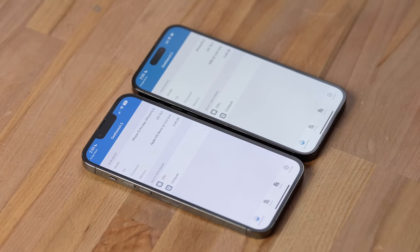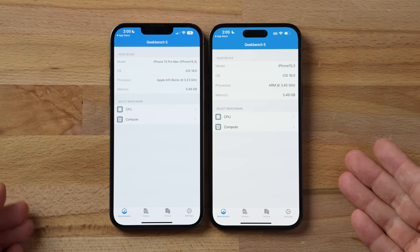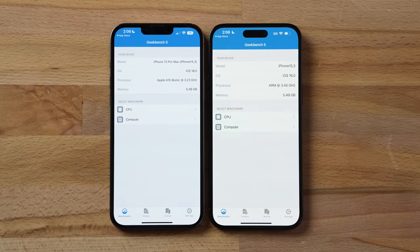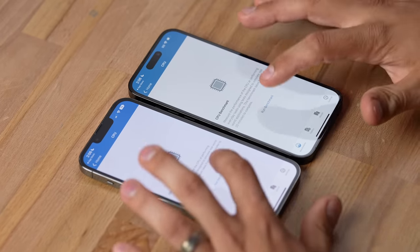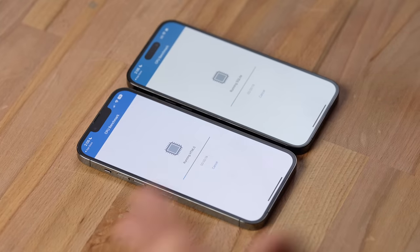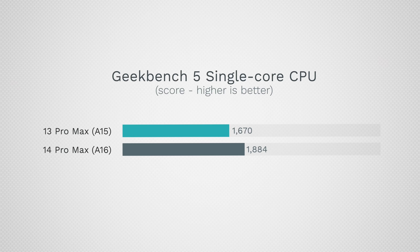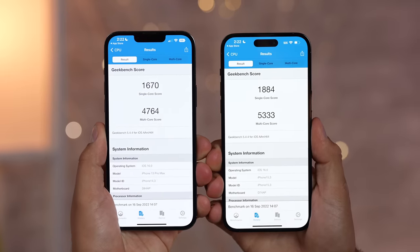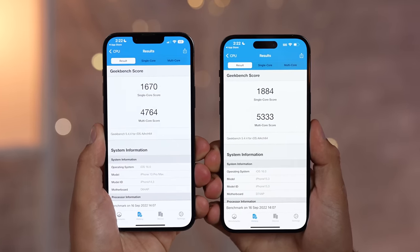The 14 Pros are the only models getting the new A16 chip — the regular 14s get the same processor as the 13 Pro. The A16 has a slightly higher frequency with the same amount of RAM. CPU benchmark results show 13% faster single-core and 12% faster multi-core. Both scores are scoring slightly less than previously seen, but it's an incremental upgrade. Being 4-nanometer likely provides battery life advantages.